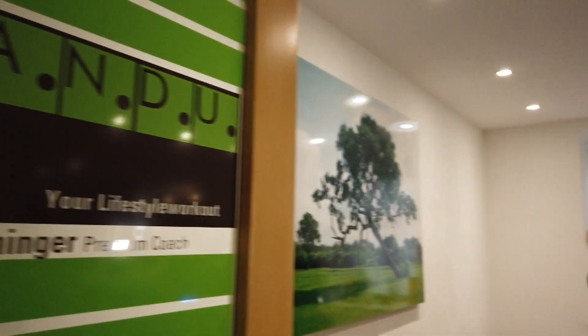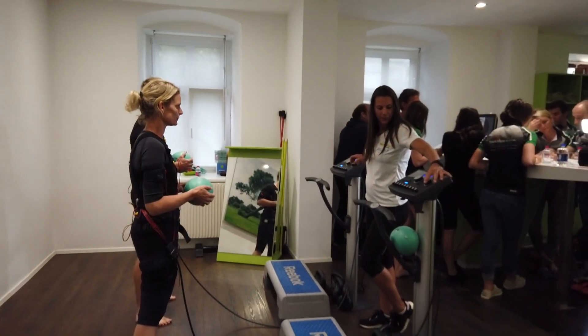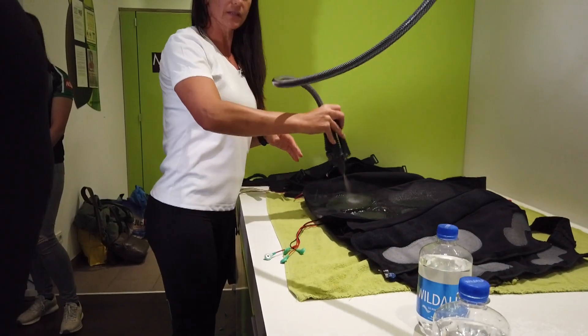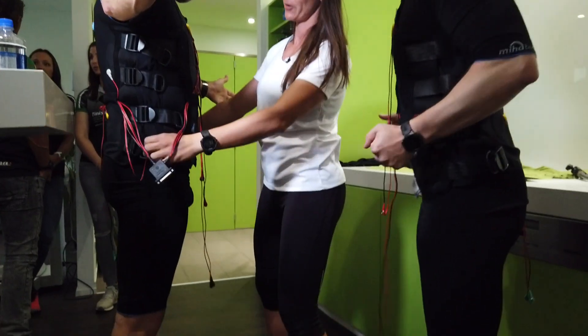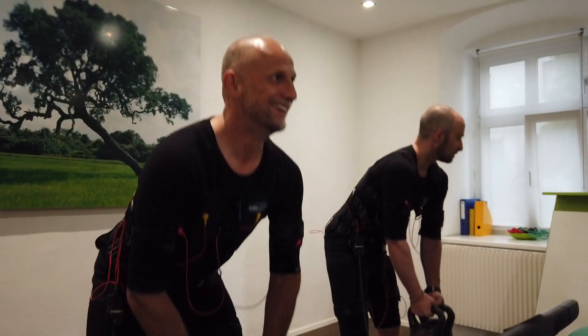An electric fitness trend has now reached the Neckar Finish Line Team. It is a special training where the muscles are stimulated by electric impulses. Totally wired up, this is how you achieve your dream figure, or better said, perfect muscular stabilization.